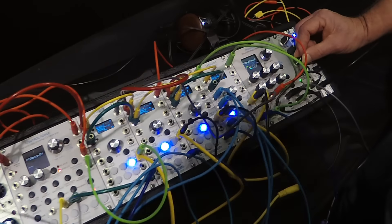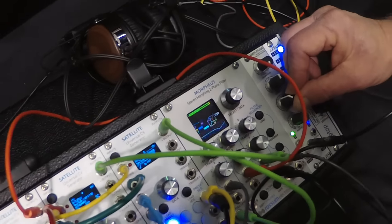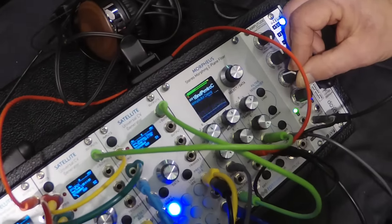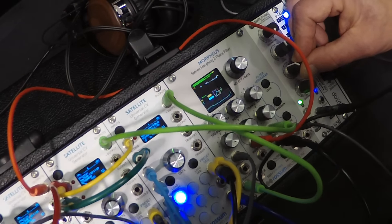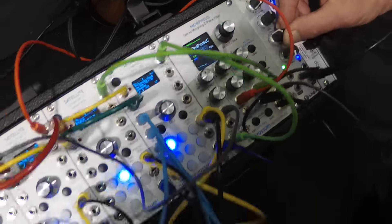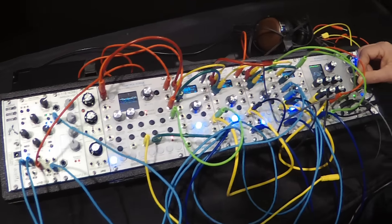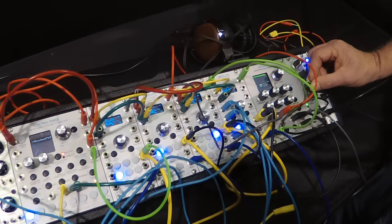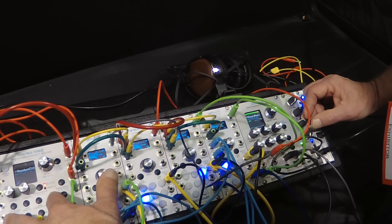We've got parametric equalizers as well. This is just a sawtooth waveform coming through here, and you can just hear all of the harmonic variations you'll get off of one of the parametric equalizers. It's got a nice fast modulation on it, and there's a lot of structure in this if you listen.